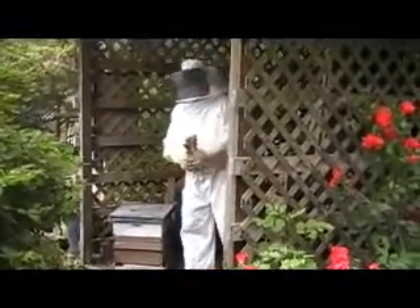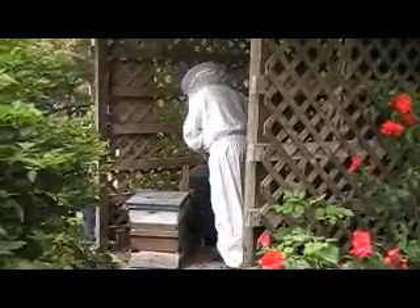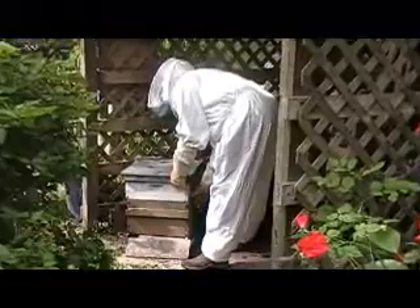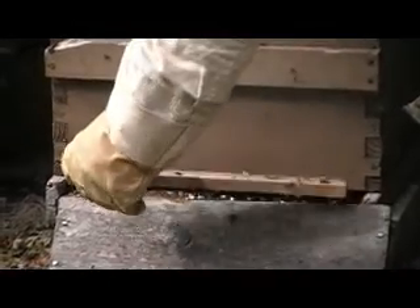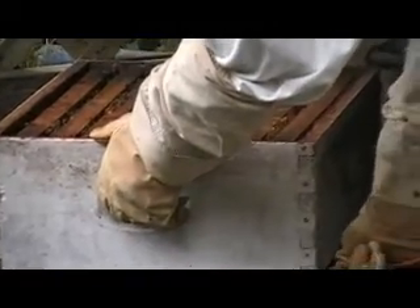This is the hive that swarmed a couple of weeks ago. We had it in the box, and I'm just going to check them out and see how they're doing.